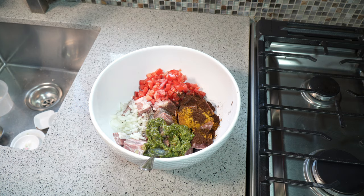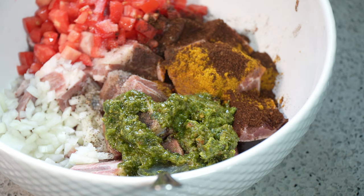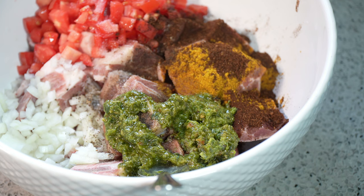Let me zoom in so you can see — the reason for that vibrant color is that the base of my Caribbean green seasoning is olive oil. It helps maintain so many wonderful properties; it just looks good, and it maintains the flavors of all the herbs I use in my green seasoning, rather than when you use water or vinegar as the base.